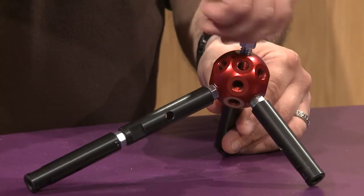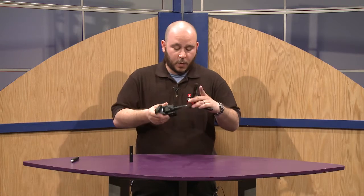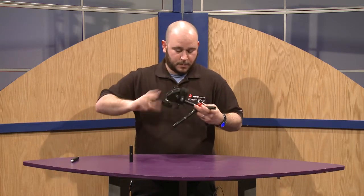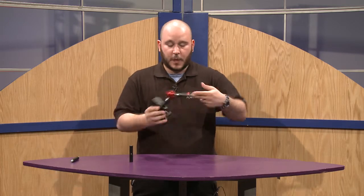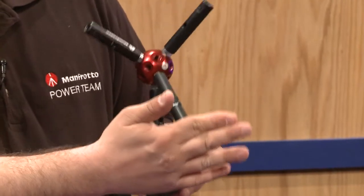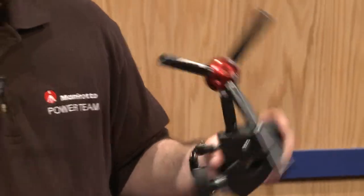These studs can go in like so, and you could mount it to a super clamp or other lighting tools. That way you could put an LED, audio equipment, a monitor, any devices like that — and basically it's like your little erector set.